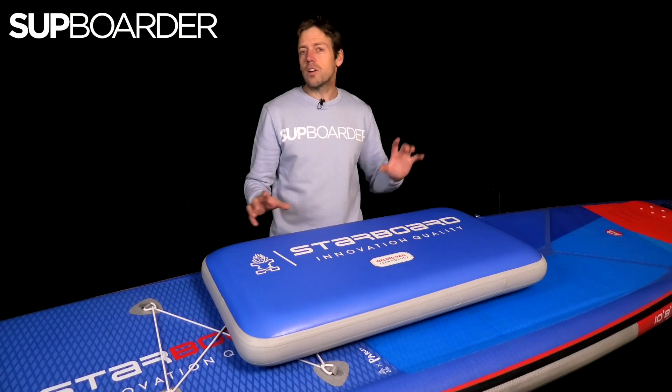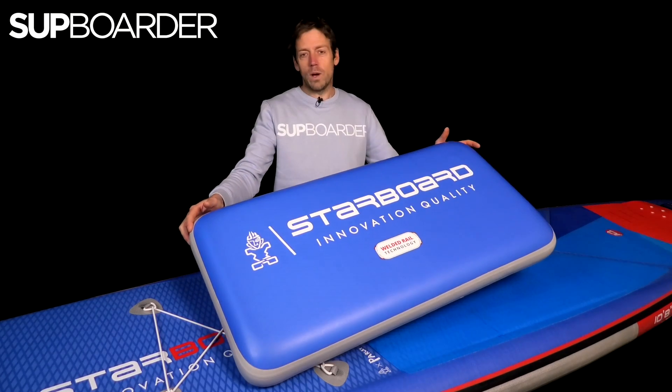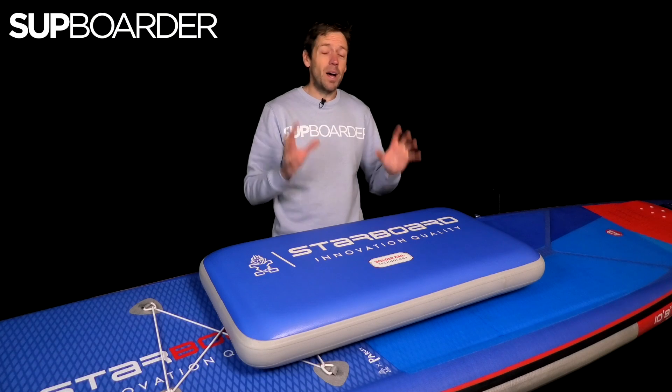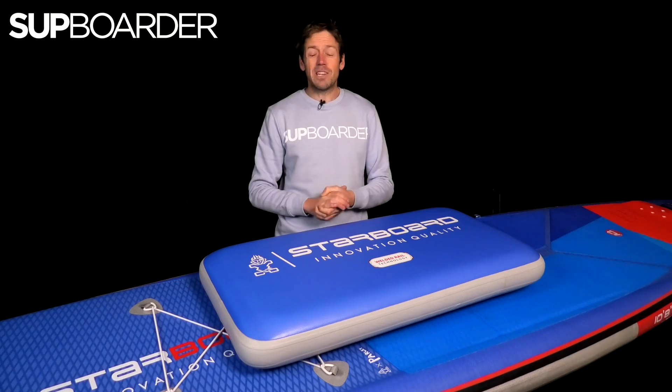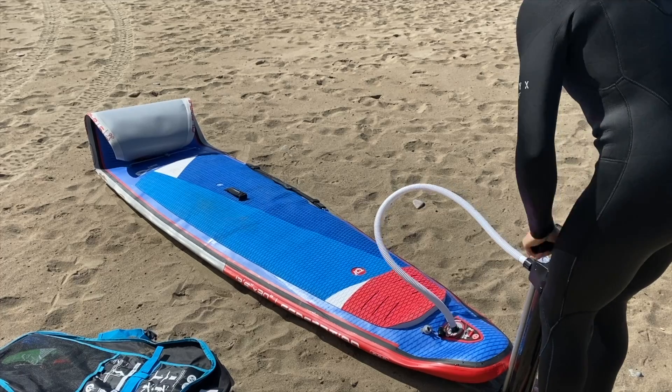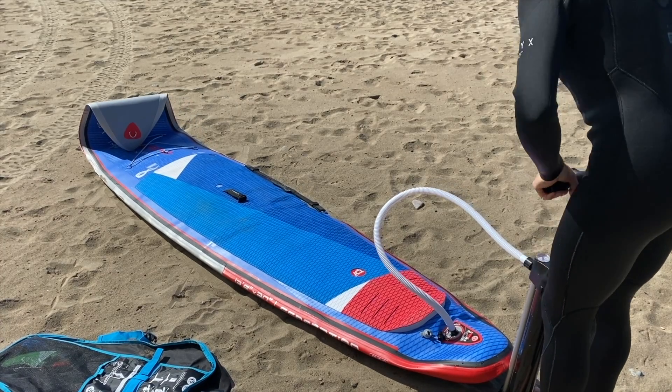In this video we're going to be talking about Starboard welded rails. As far as we know, Starboard are pretty much the pioneers of welded rail technology and it's what they say makes their board better than the rest. They have extremely low warranty rates — one in a thousand boards gets warrantied since they've introduced welded rail technology.